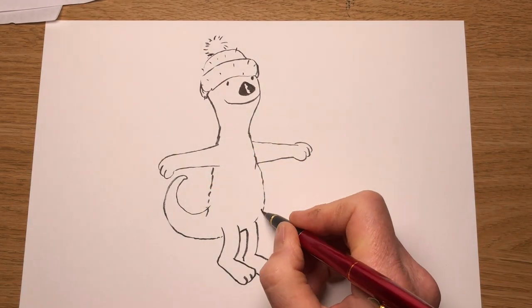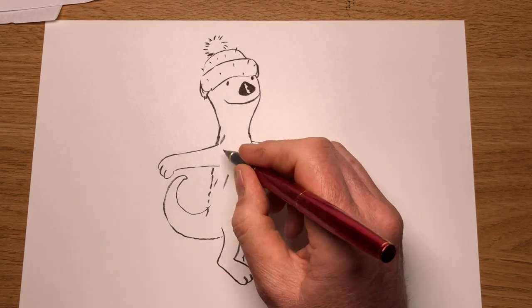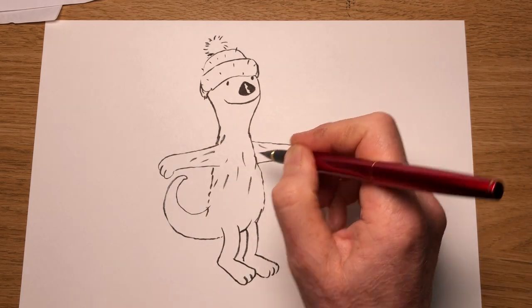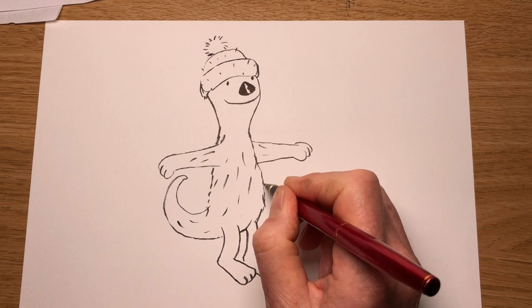Draw some lines in to make him look a bit hairier. These ones can go along his arms, a few along his tail — not too many — and a few coming over the edge.